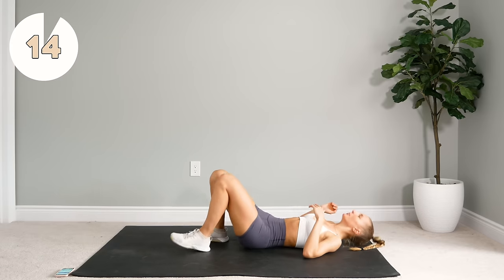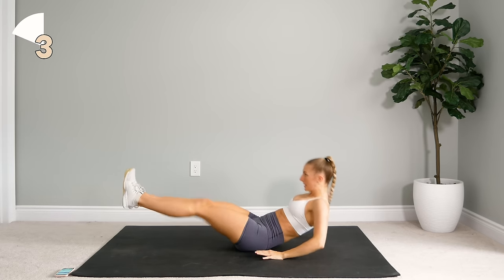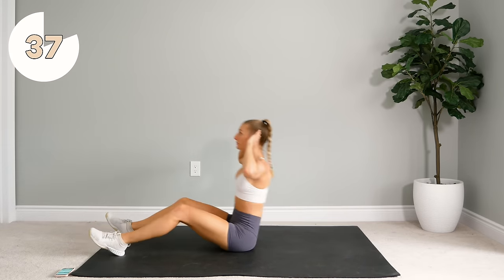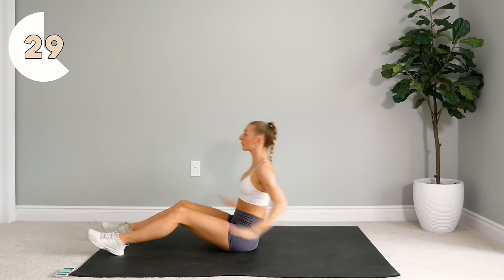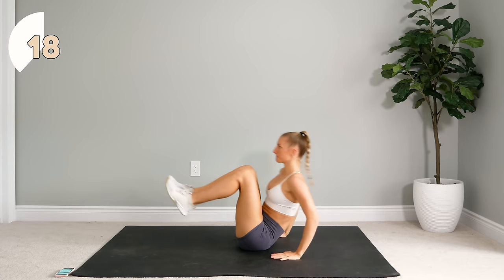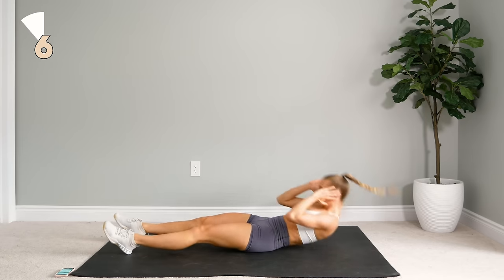Next up we are going to do a full sit-up — you can do this with your knees bent or straight. You're going to sit up and then we're going to do three abs in and outs: in out, in out, and then you're going to come in and slowly lower back down. Take this last one down nice and slow, you're really going to feel the burn.